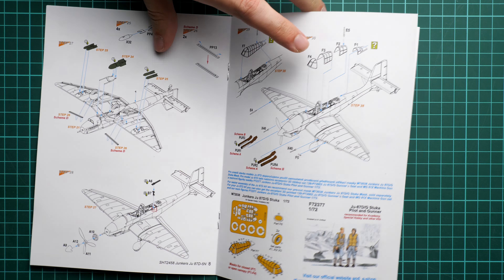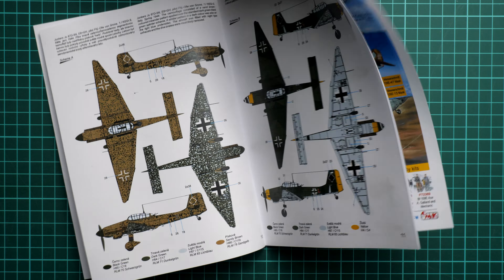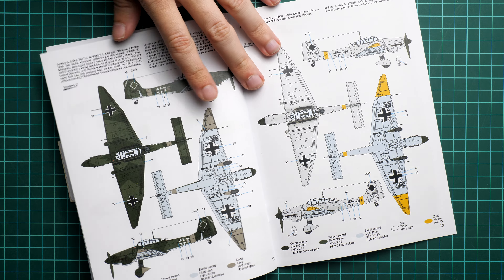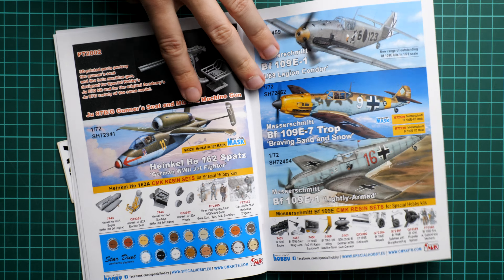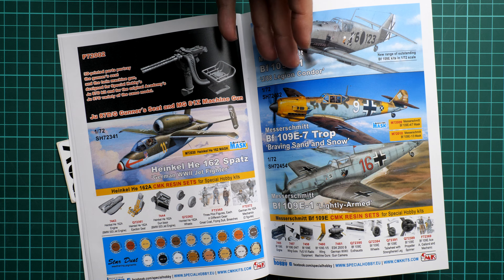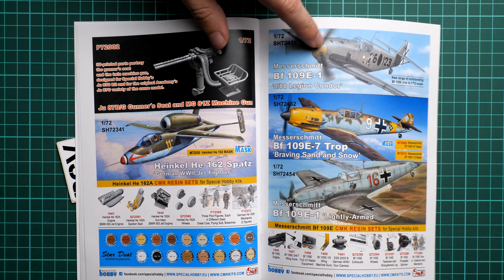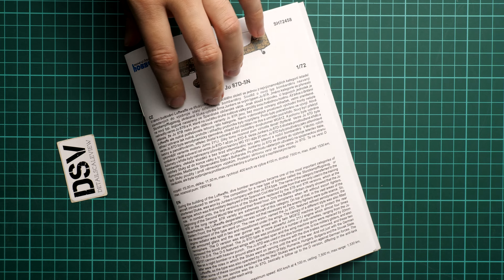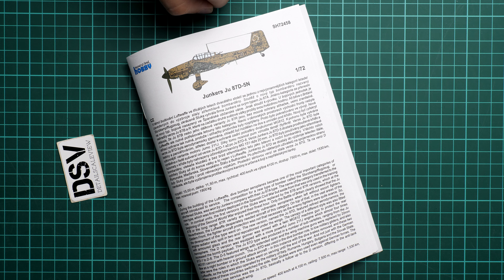Next we continue with the marking options. There are somewhat classic Stuka markings that should look good even in small scale, plus a winter option, giving four options in total. There are also some add-on accessories available from Special Hobby which we reviewed separately, and here are three other kits in 1/72nd scale which we also reviewed. This release should already be available and you can get it on the official Special Hobby website.